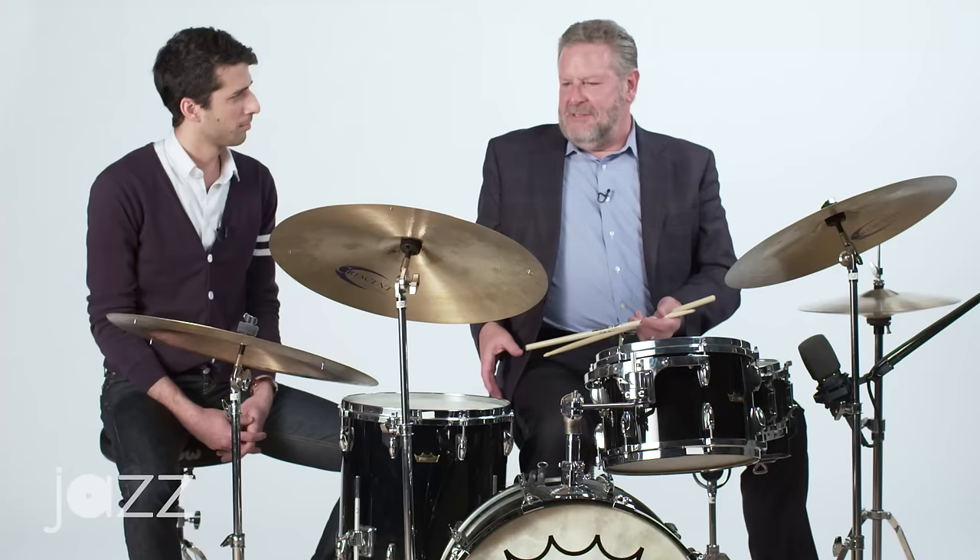In jazz, I like to turn it into a bebop phrase like a tenor saxophone would be playing. And I actually sing it.